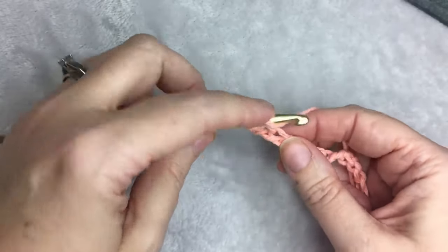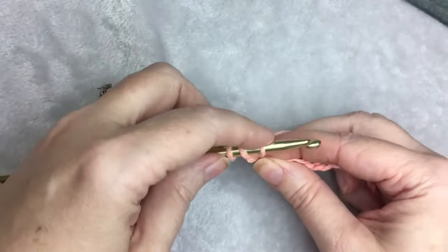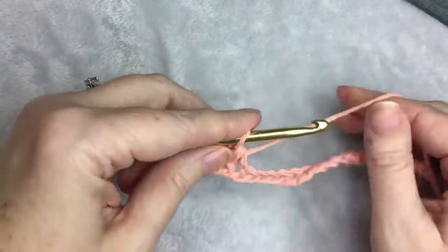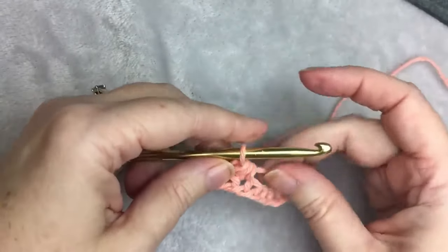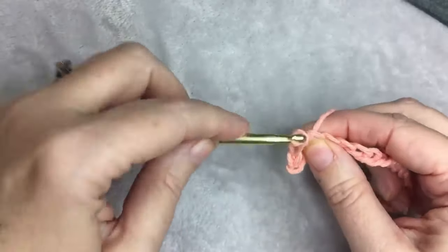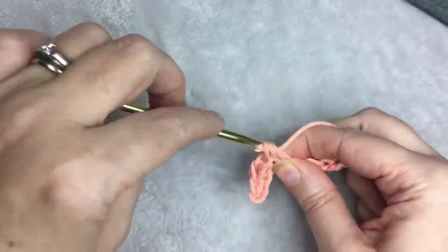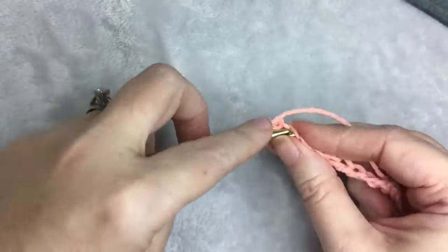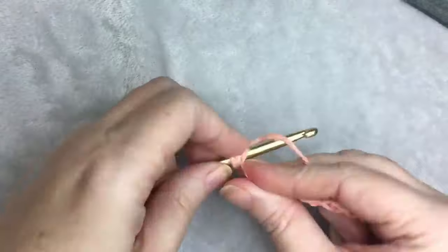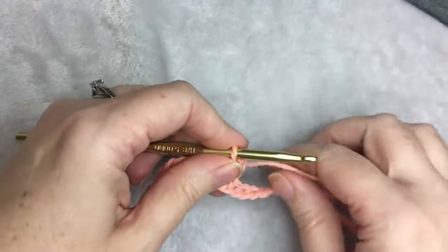Then 1 half double crochet: yarn over, insert your hook, yarn over, pull up a loop, yarn over, and insert through all three loops. Then you're just going to alternate slip stitch, half double crochet, slip stitch, half double crochet until you get to the end of the row, where you're going to end with a slip stitch.